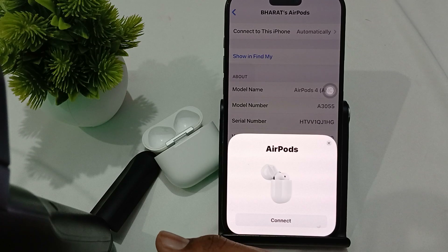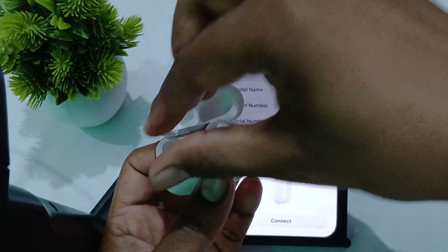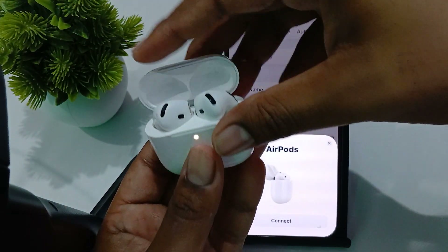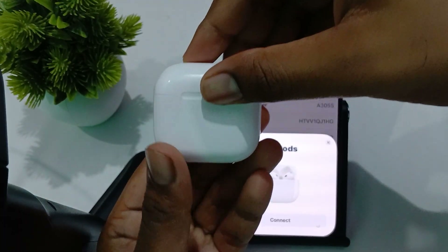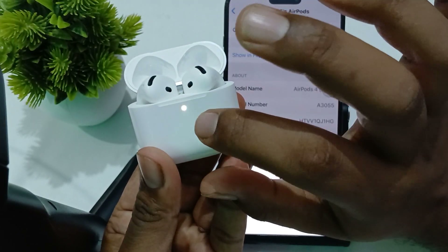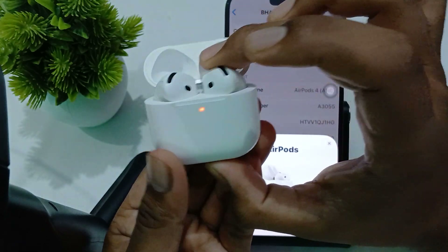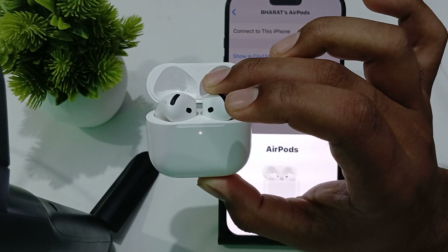After that, try to reset your earbuds. If you're still facing the issue after cleaning and checking the placement, reset the buds. Put both buds into the case, close the lid, and wait for the light to turn off. Then open it and double tap — one two, one two, and one two. When the light goes orange, the reset process has begun. Wait a few seconds and turn it on again.